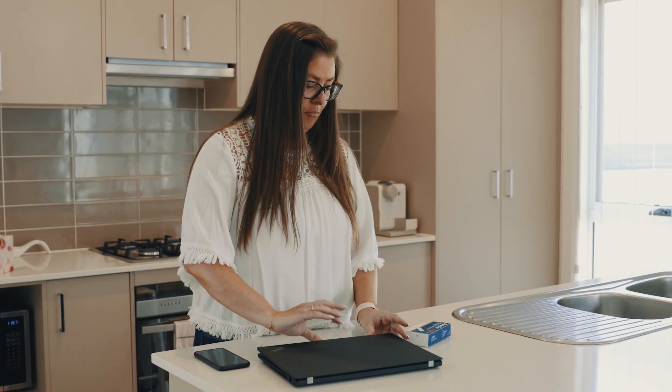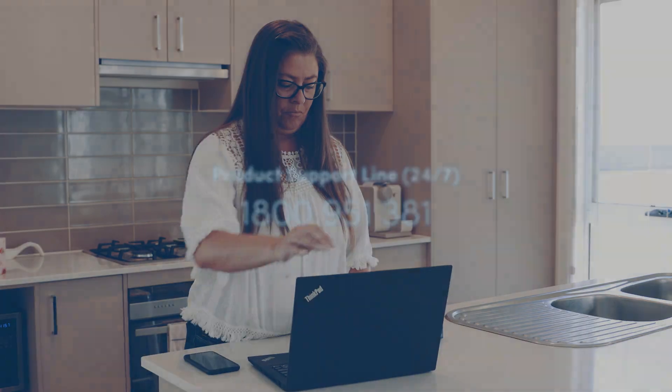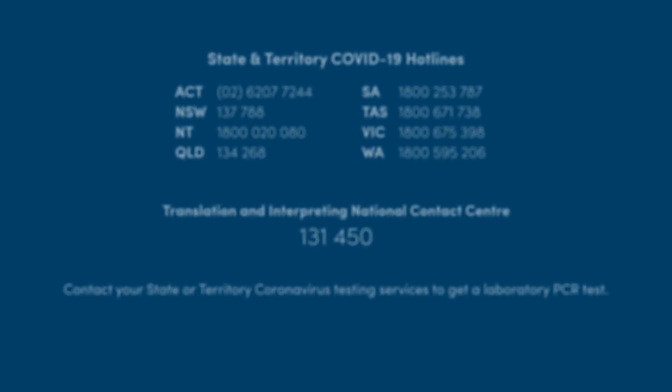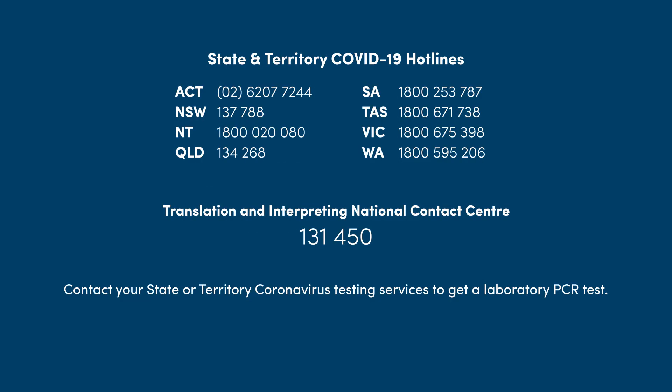If you test negative but experience any symptoms, repeat the test in the next two days. You may also consider a PCR test. If you test positive, contact one of the hotlines for further advice.